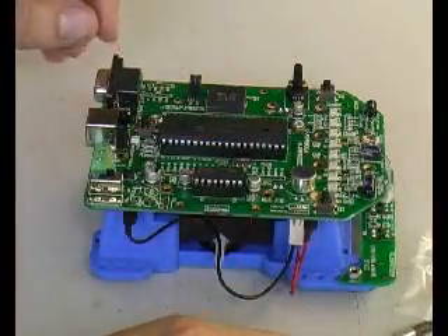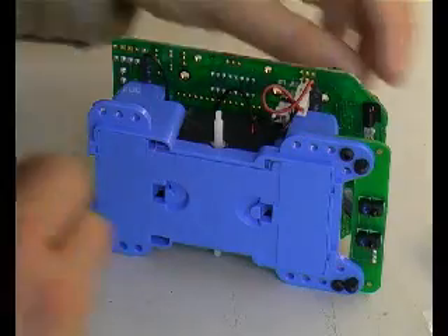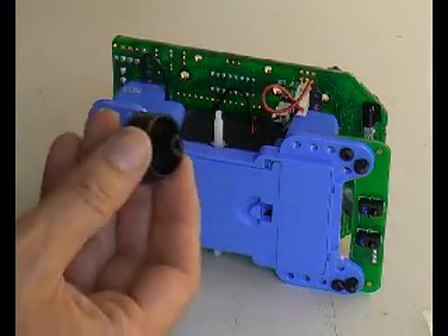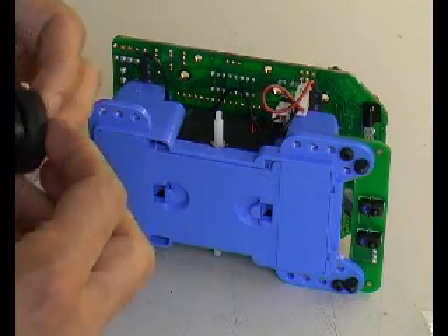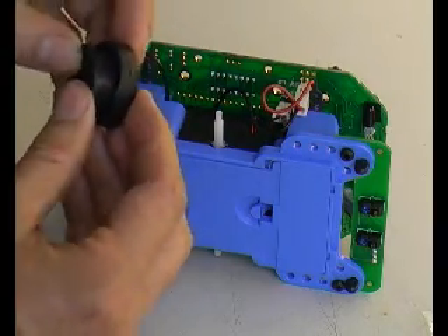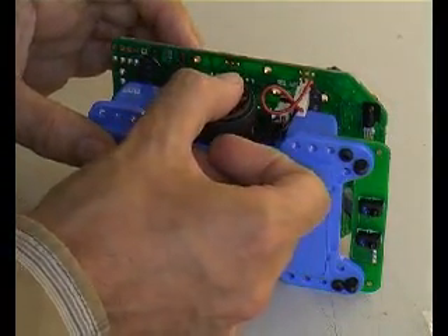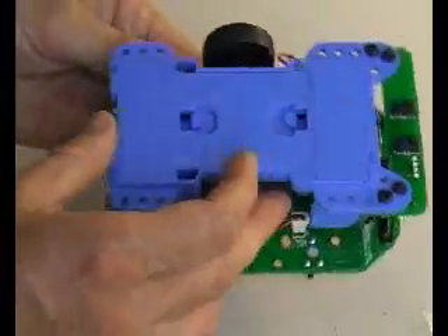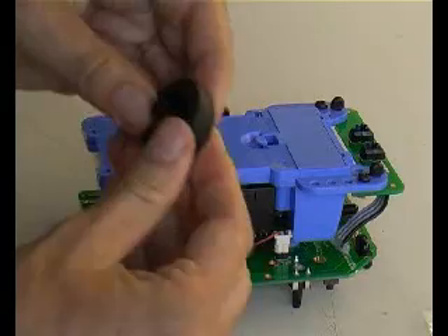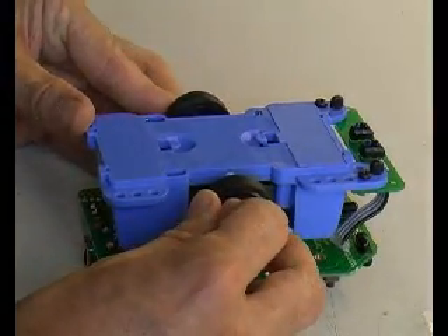That completes assembling the chassis to the controller board. Next, fit the wheels — we've got the two wheels and the tires. We recommend fitting the wheels last, not as the first step, as opposed to what's said in the manual. You can fit the tires easily onto the wheels — it's a perfect fit. Push the wheels carefully onto the axles; no real force required. Same method for the other wheel. Wish changing tires was that easy on my car!